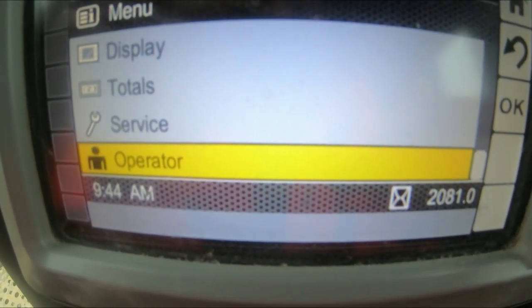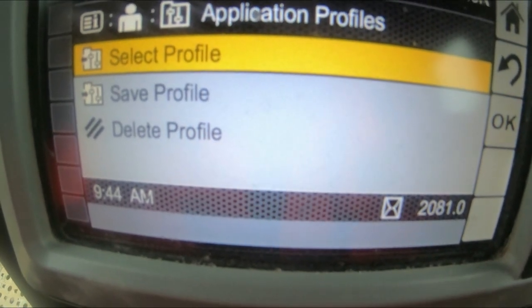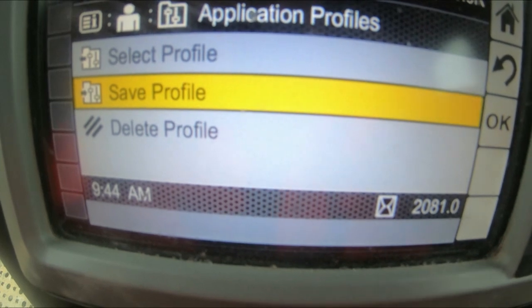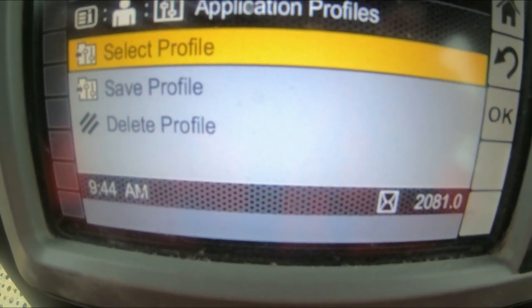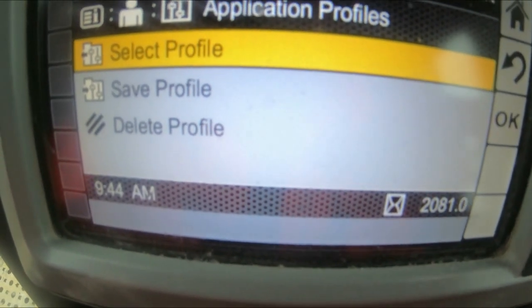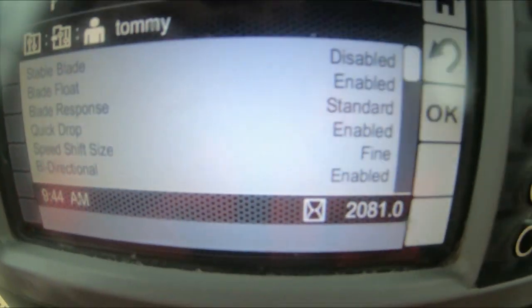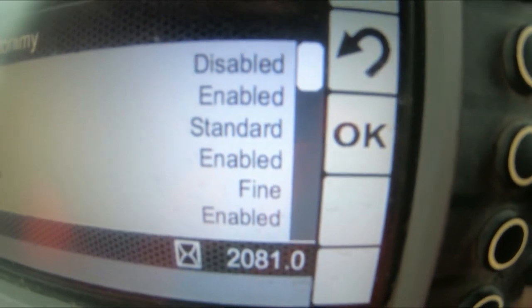Once you've set up your settings, click on Operator, then OK. Save Profile is what you'd want to do — push save and it'll come up with a menu for you to enter your name or whatever you want to call yourself. I've already got mine saved so I click Select Profile, click on my name, and it tells you all the settings I've got for myself.